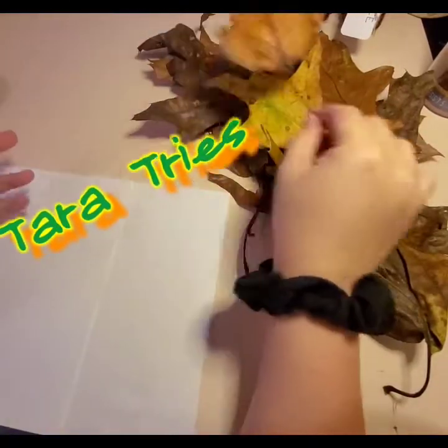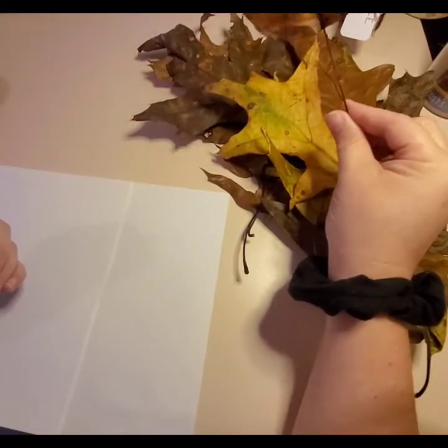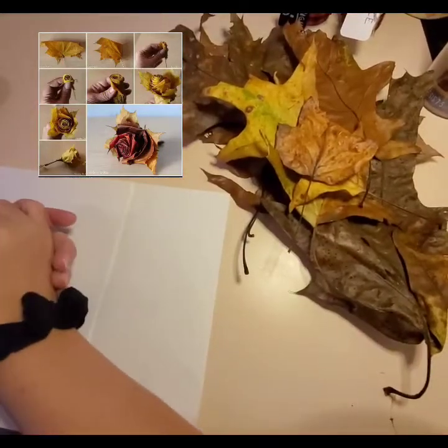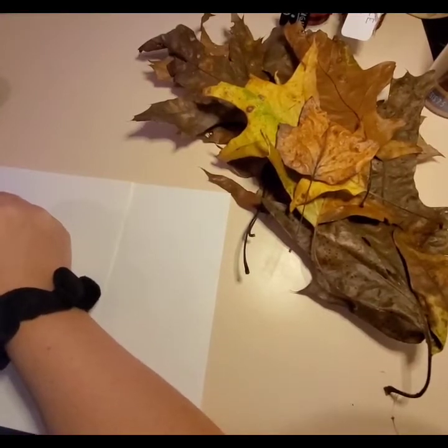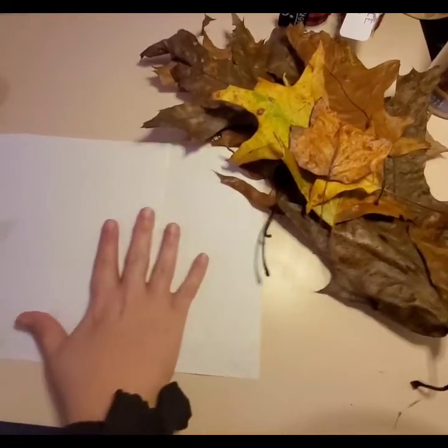Hello, I'm Tara. We're going to do another Tara's Tries. I want to try to make some of those roses out of leaves that you've seen on Facebook and Pinterest. Let's see if it's doable or if I'm able to do it. I'm following a video on my computer. I'll put some white pieces of paper down so maybe they'll be able to see it a little better.